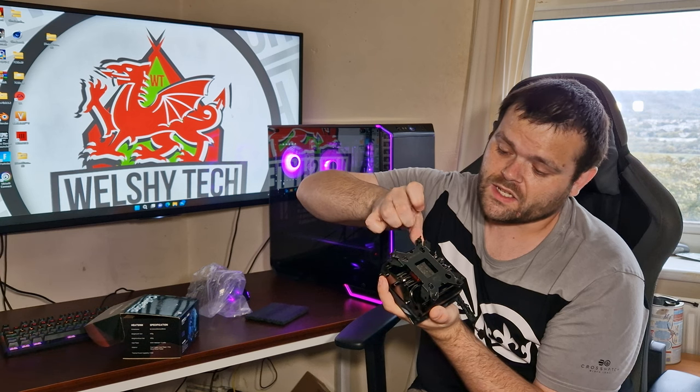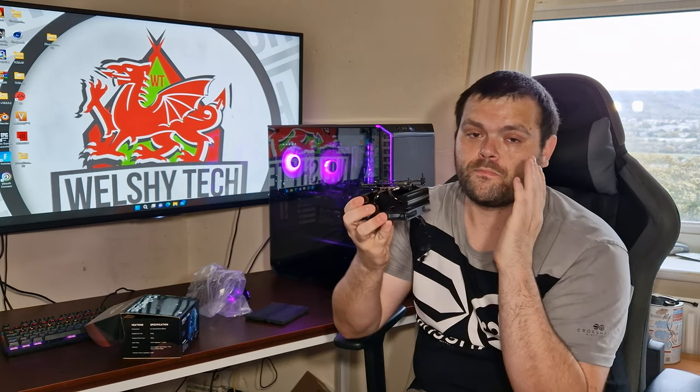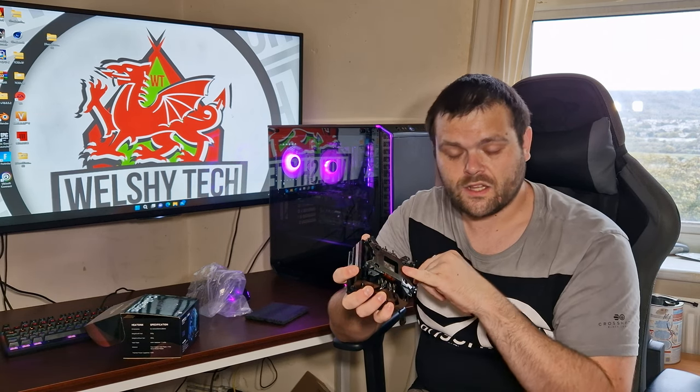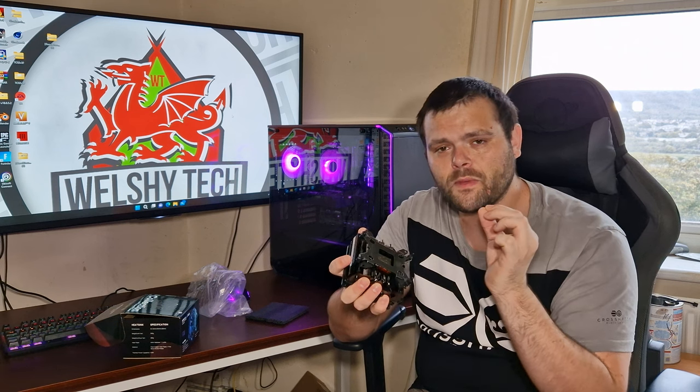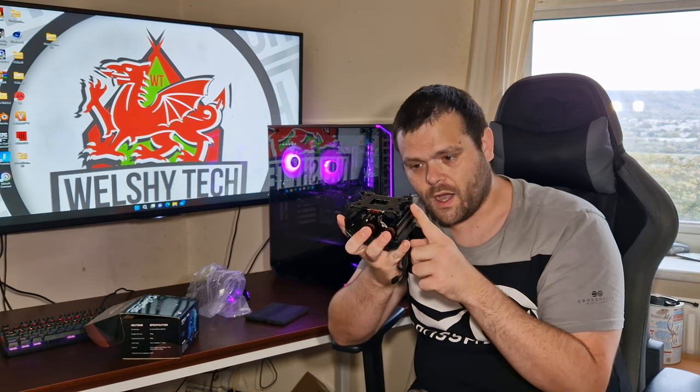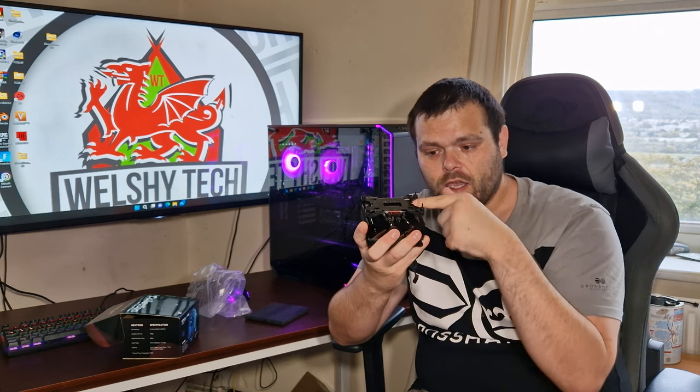One disclaimer: you have to remove the stock back plate from AMD to install this. But once it's on there, it's hard mounted. Just make sure that you do not overtighten these, because otherwise you are going to end up bending them out and then you might get stuck, especially if you start killing the threads on these screws.